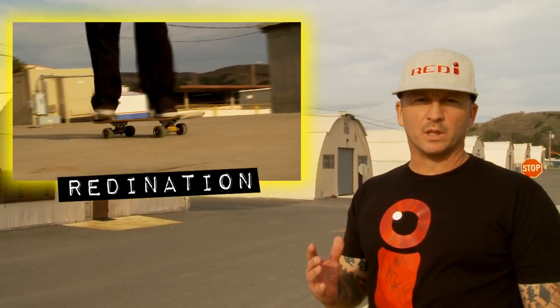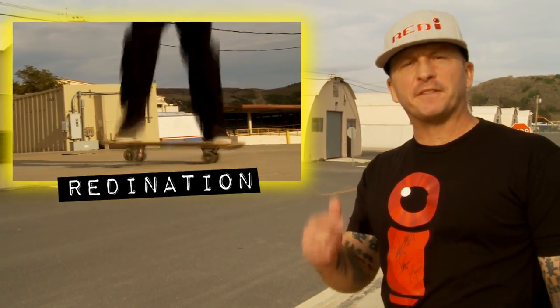Hey, it's Keith, and today's trick tip is going to be a trick called Red Eye Nation. It's a rolling trick into a Casper — a combination hand shove-it into a no hand 50-50 flip out.